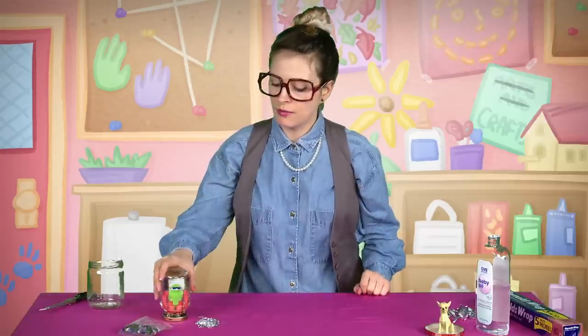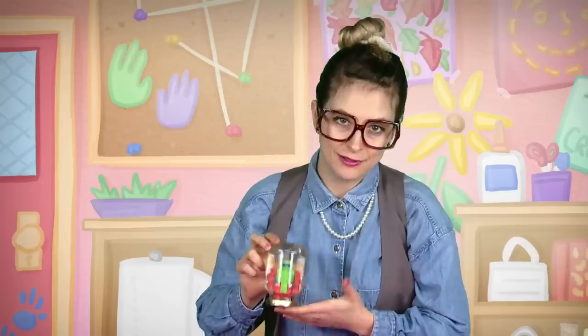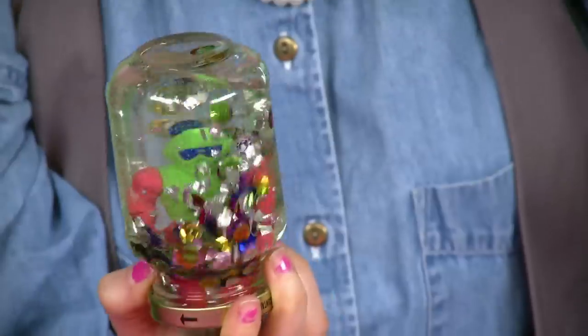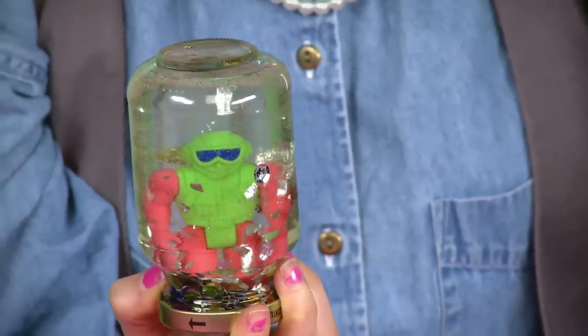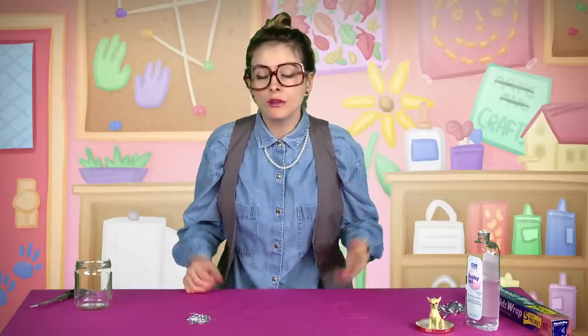Let me show you the first one I ever made for myself — he's a little skinny robot man. I put him in here and it makes him look all fit. Shake it up real good, turn it upside down, swirl it around — oh look at that! One thing I really love about this craft is you can use things you found in your own home. I just used a salsa jar.